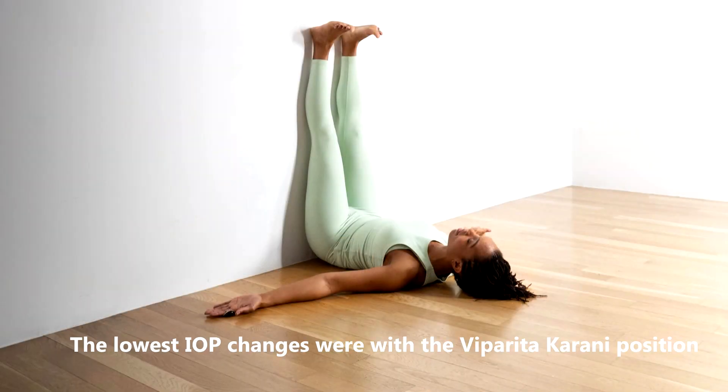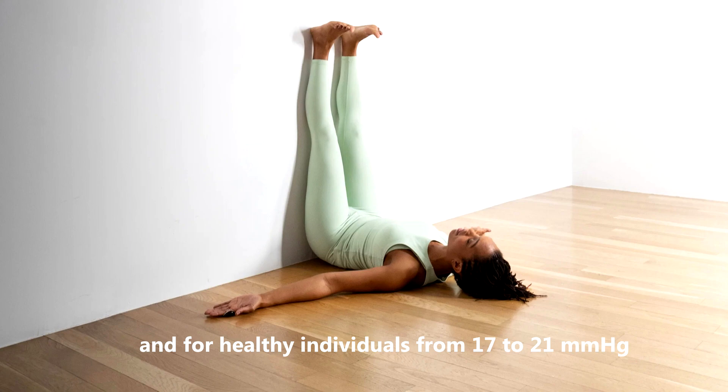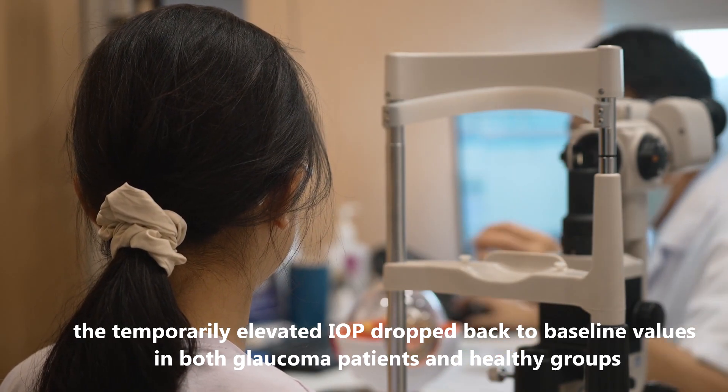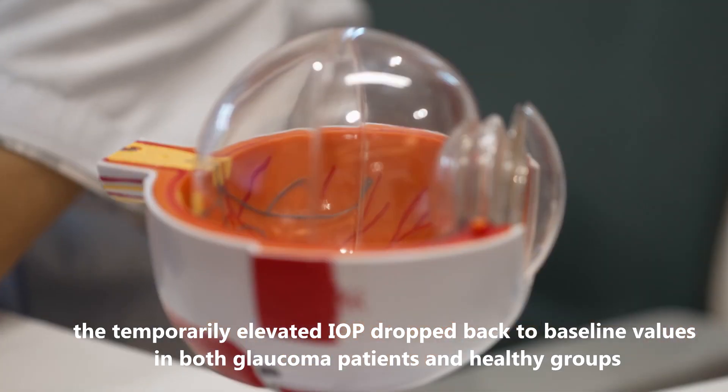The lowest IOP changes were with the Viparita-Karani position, legs up the wall. For glaucoma patients, the IOP increased from 17 to 21 mm of mercury, and for healthy individuals, from 17 to 21 mm of mercury. After the study, the temporarily elevated IOP dropped back to baseline values in both glaucoma patients and healthy groups.